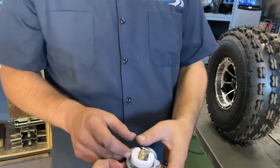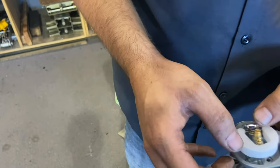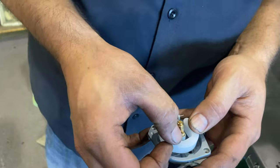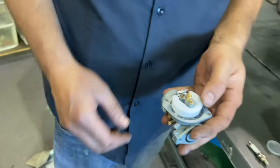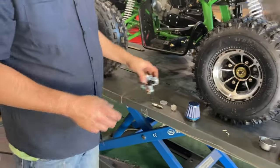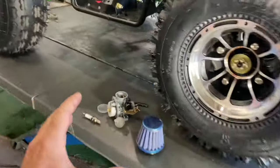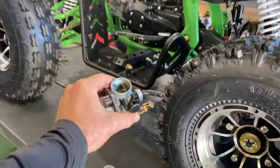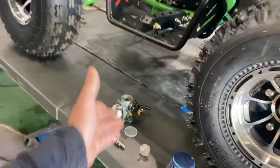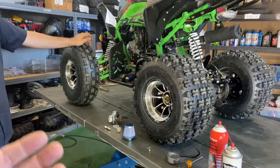Let me point out the jets on this carburetor — the main jet and the idle jet. The main jet is here on the carburetor, and the pilot jet is the one lower down. You can remove those and shoot some carb cleaner through to clean it out. But in most cases these carburetors are so inexpensive that you can purchase replacements at your local dealer, on Amazon, or any other website. Replacing the carburetor usually resolves a lot of the starting issues.